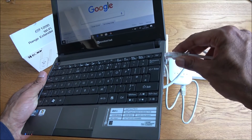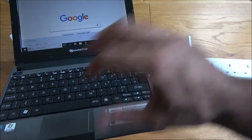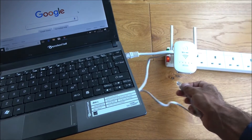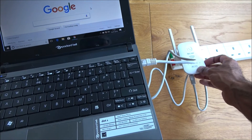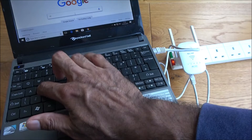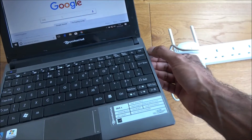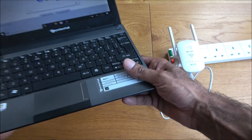Plugging the cable into the laptop and giving it a moment — not seeing a connection. Trying the other LAN port as well — still no connection. So for the repeater configuration the LAN ports don't work, which is good to know and worth being aware of.